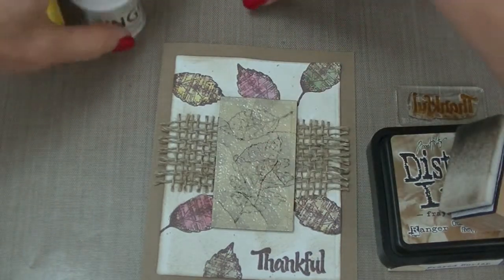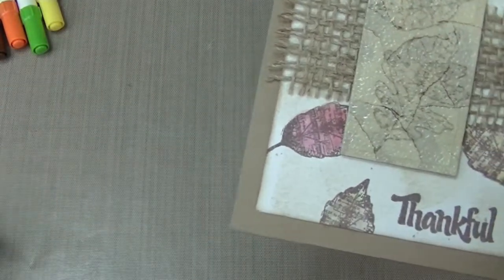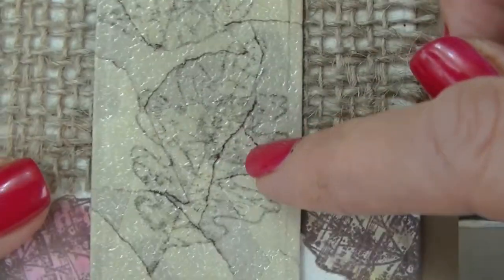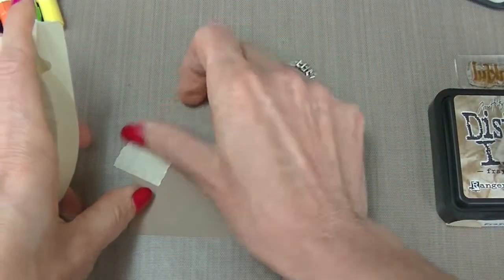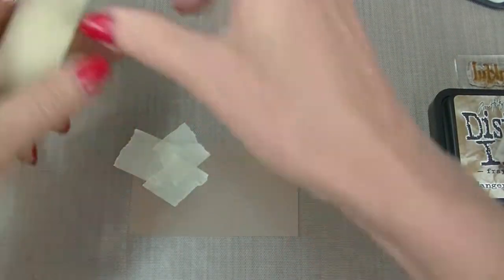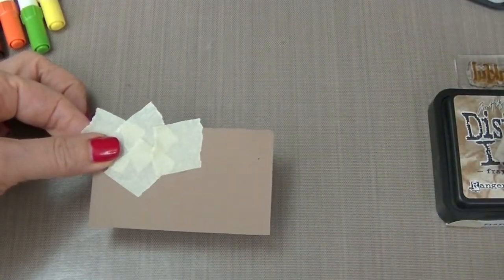For the very first step in making this card we want to take a piece of paper. This is just a piece of cardstock that is a chipboard color and you can see how pretty this is with the leaves from Just Right stamped on it. What you're going to do is take masking tape, rip it, and place it onto this cardstock in different directions, covering the entire piece of cardstock.